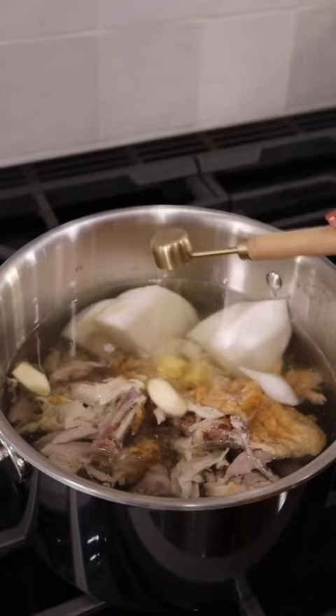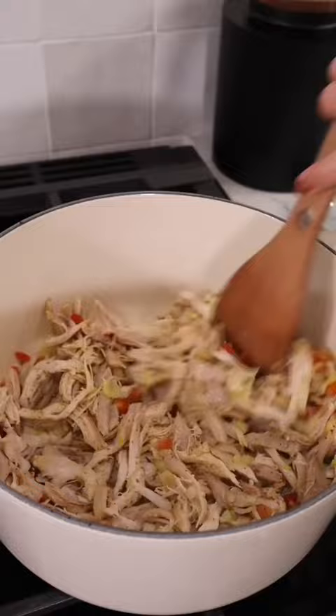What really sets it apart is that it doesn't take all day to become the most flavorful soup. You take a little shortcut by using a rotisserie chicken which saves so much time on busy weekdays. The full recipe and our tips are below. It's a must try.